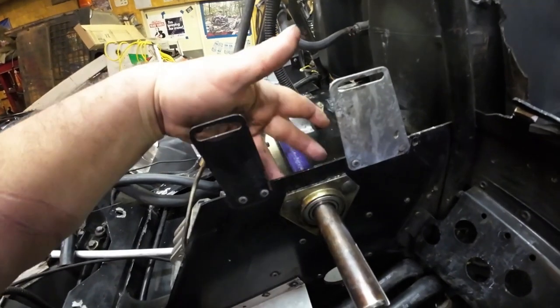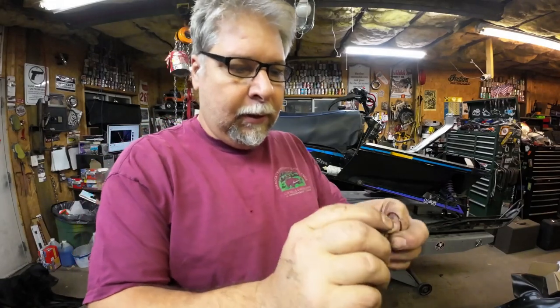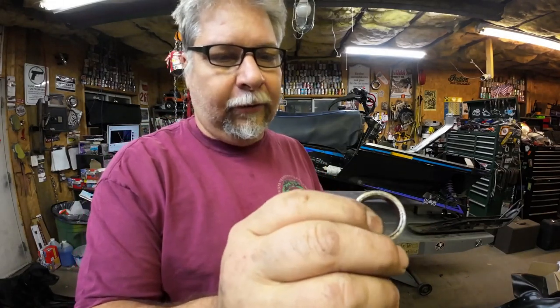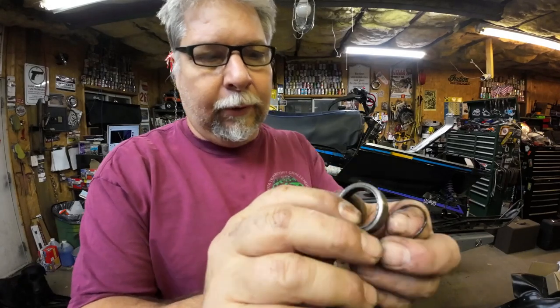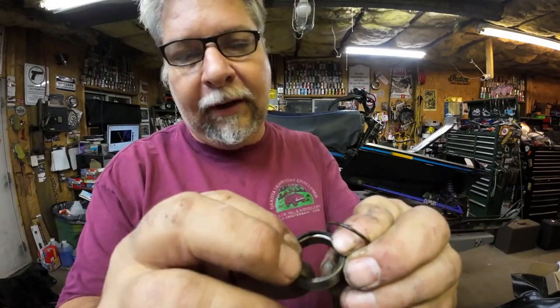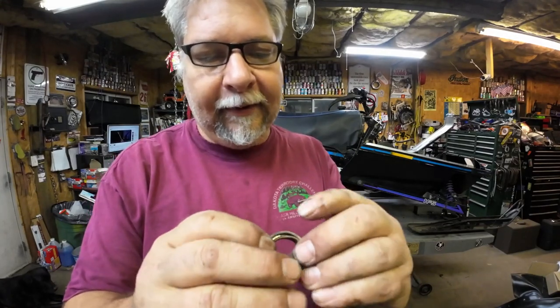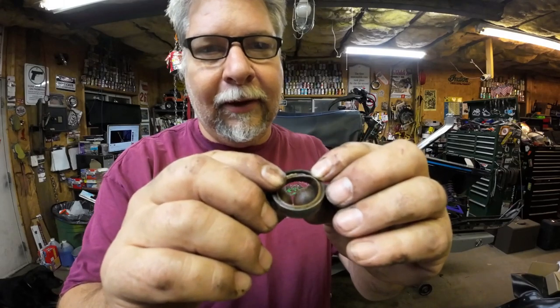Once the chain case is in, I'll torque the nuts on those two bolts and do the set screws. I get the chain case all the way together with gears and chain installed, then tighten everything up. Here's another tip: there's a collar that goes on right after the brake rotor — that's what the chain case seals to. One side protrudes out and the other side has a recess with an O-ring. The O-ring fits inside that recess and goes towards the chain case to seal everything.